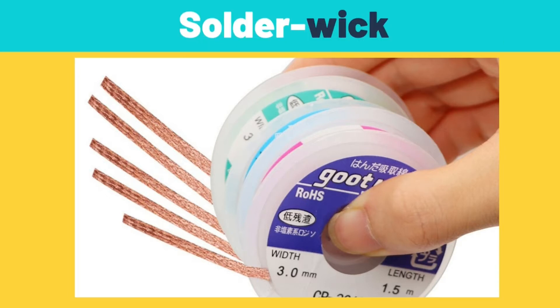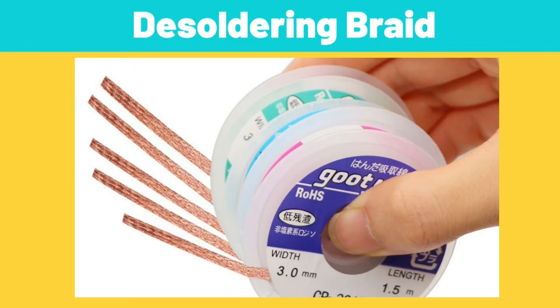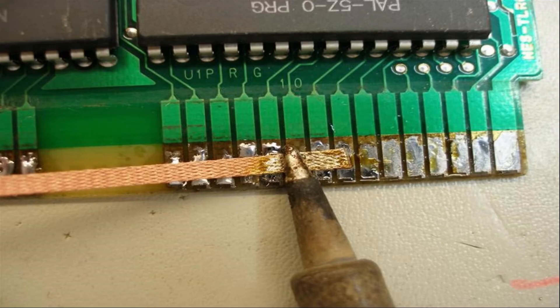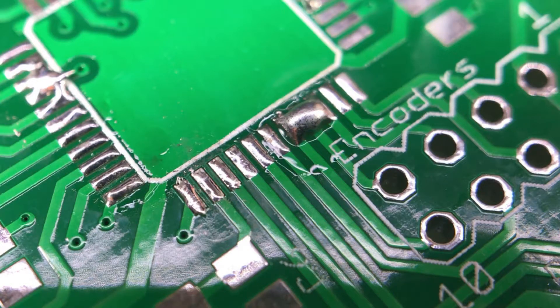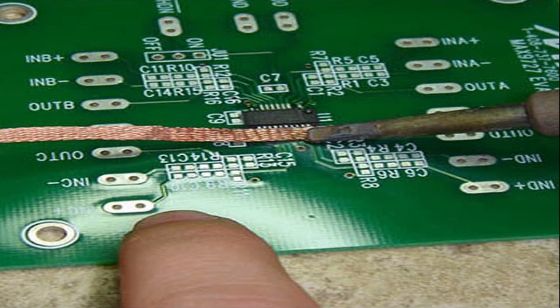Wick, solder wick, desoldering wick, solder braid, or desoldering braid — all of these names refer to the same thing. This is a braided copper wire that helps in removing unwanted solder from printed circuit boards. It is commonly used to correct solder bridging, or for any other reason that solder needs to be removed from solder pads.